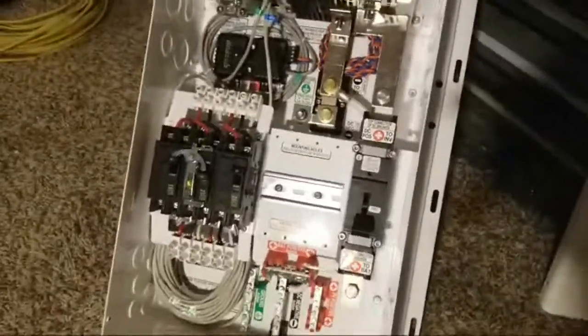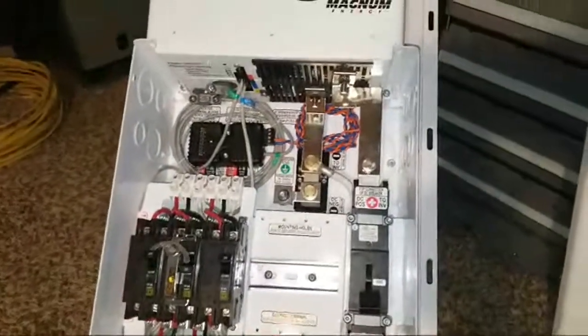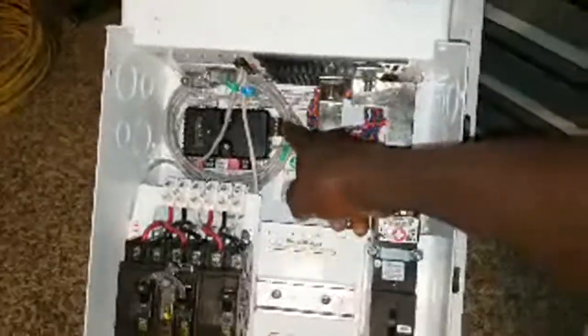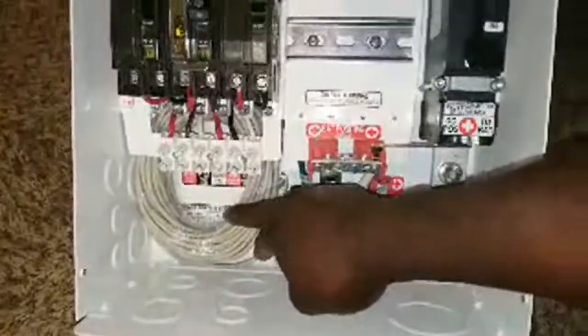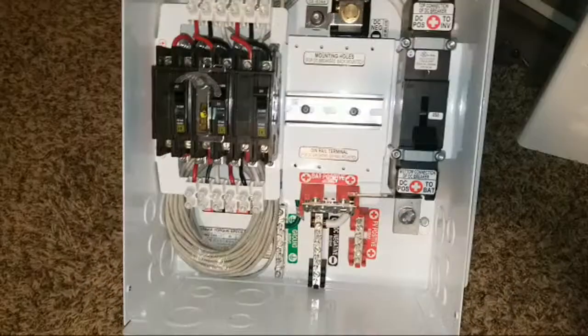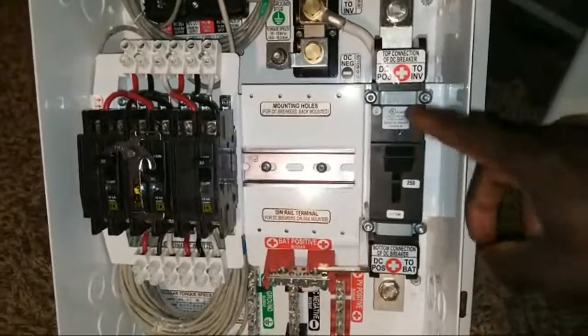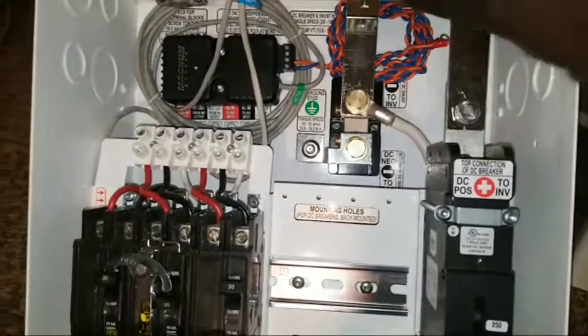Voila — the internal part. I already got the battery monitor kit right here; I just folded the wires and put them there, already connected. I have the remote wire which is already here. The remote is going to be mounted somewhere in the house at a designated place, just like a thermostat. The 250-amp breaker is the main breaker — the kill switch to turn the system on and off — and it's connected to a bus bar on the positive side.